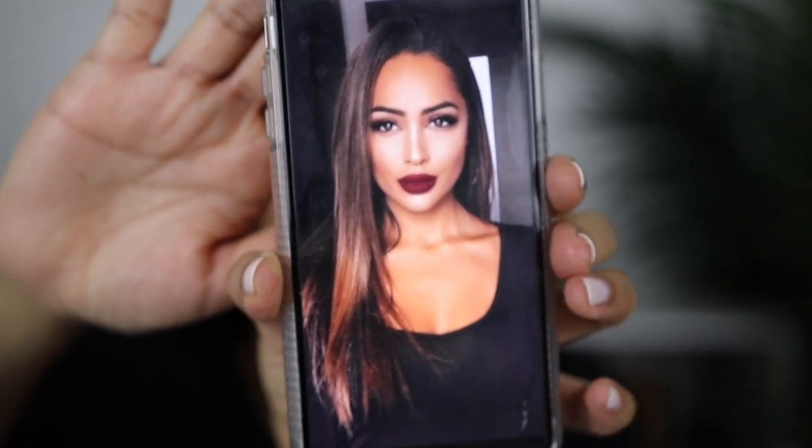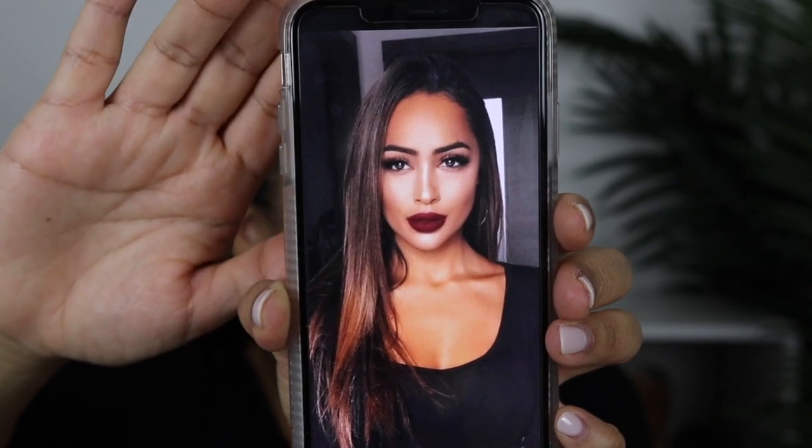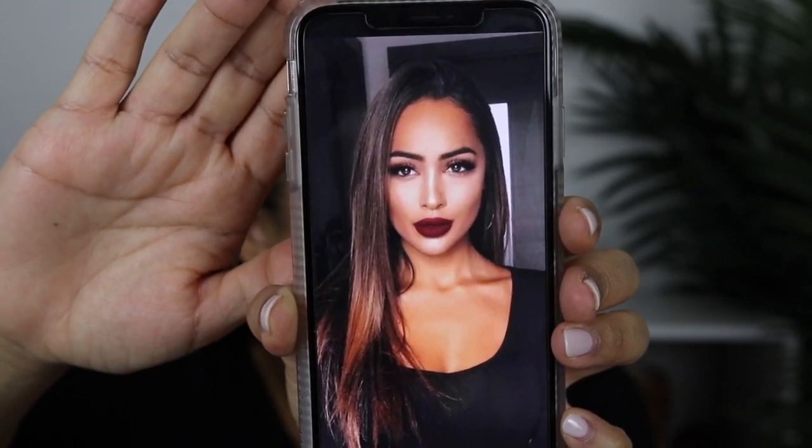Hey guys, welcome back to my channel. Today's video is going to be a real life get ready with me. I'm actually getting ready to go to a friend's birthday party and there's this look I've been wanting to film — it's kind of a done-up look. I found this picture on Pinterest and I was just like, oh my gosh, I have to redo that, it's perfect for the fall. It's really just a simple look with a lot of bronzer, contour, and highlight, and then the lip is a bright pop of color. That's what we're going to be recreating today.